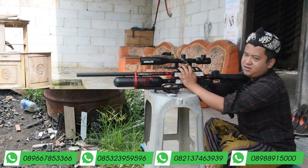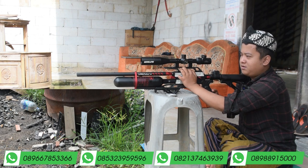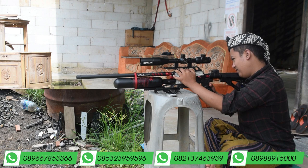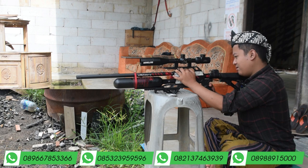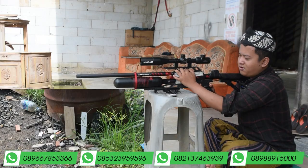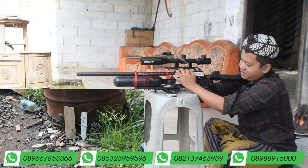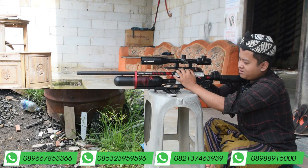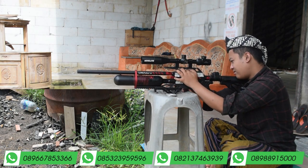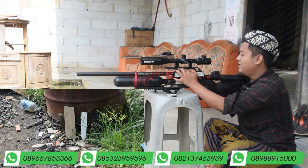Kita tambahin lagi. Oke, mantap sekali Pak Bos. Sudah berapa tadi ya? Kita tambahin lagi — baru tiga. Ini ada pelurunya. Bukan settingan ya, ini peluru asli. Bukan settingan.